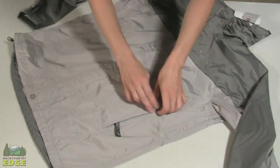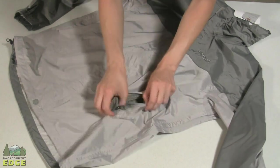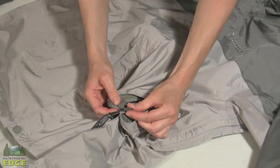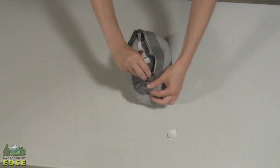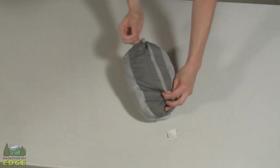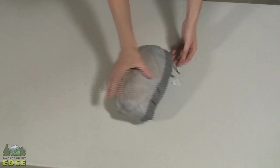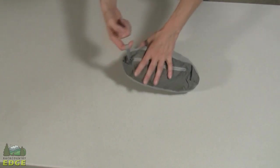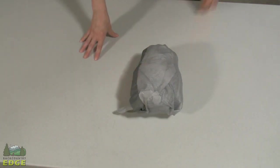A great feature on the Precip jacket is that it stuffs into its own pocket. Unzipping the pocket reveals a second zipper on the inside, and along with an attachment toggle, this is the pocket the jacket stuffs into. The internal zipper then becomes the external zipper once packed. It compresses down to a compact size and has a small tab to hook onto a pack, making it very packable and easy to fit in a suitcase or backpack.